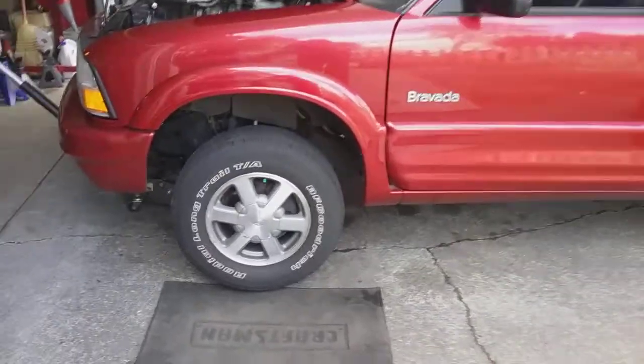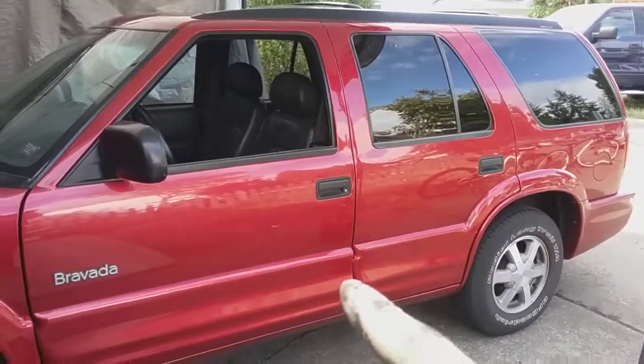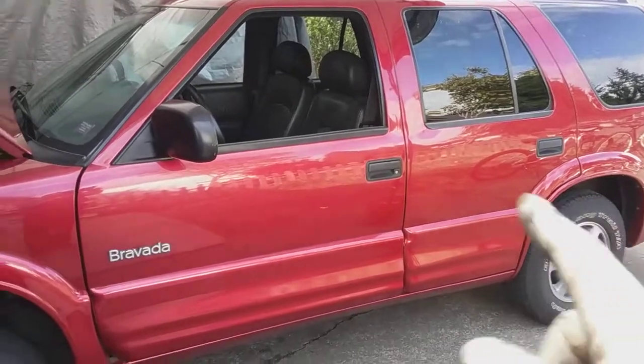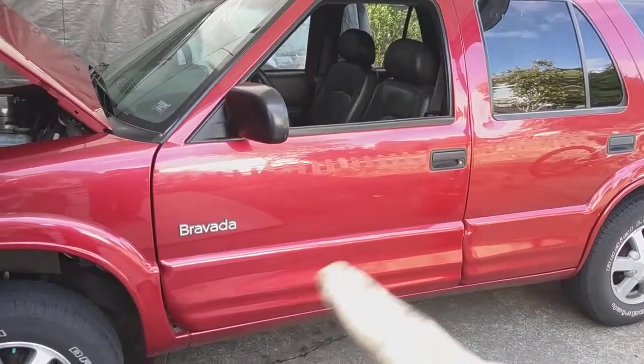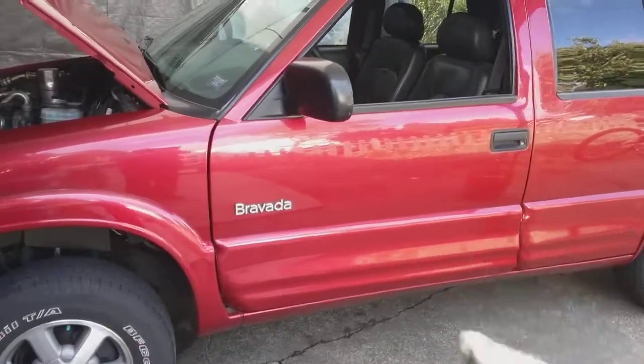All right, Steve of Steve's Auto Care here. We are working on an Oldsmobile Bravada, which is the same as the GMC Jimmy, the S-15, the Chevy S-10 Blazer, and the S-10 pickup truck. They're all the same. We're doing a tune-up here and I want to show you my little trick.